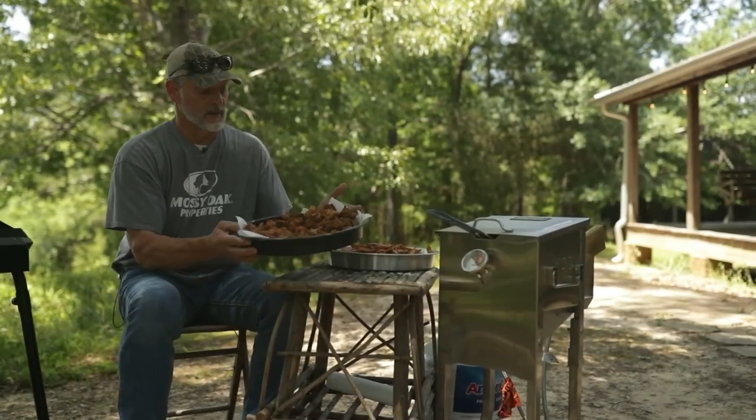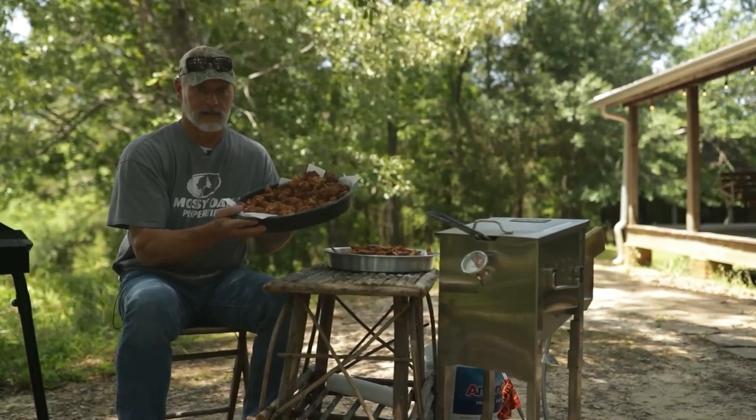I'm Toxie Hage with Mossy Oak and I'm fixing to show you how to cook my fried turkey breast recipe. My dad says you've got to be good at something in life, and so I've become the go-to for something I'm proud of — and that is cooking fried turkey breast.